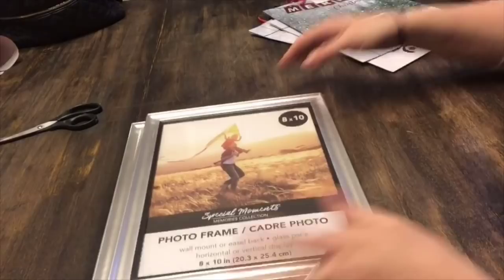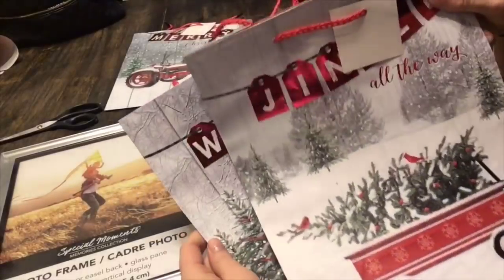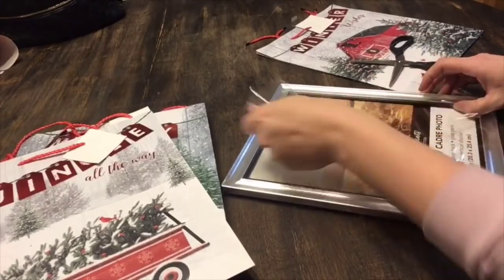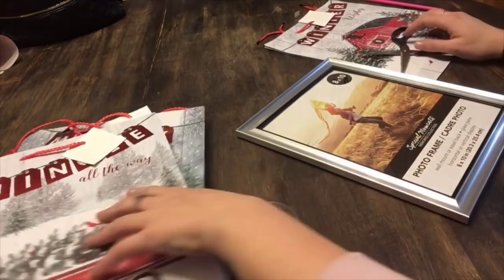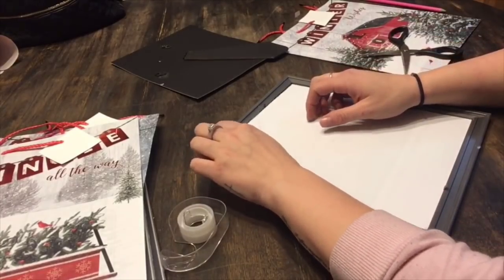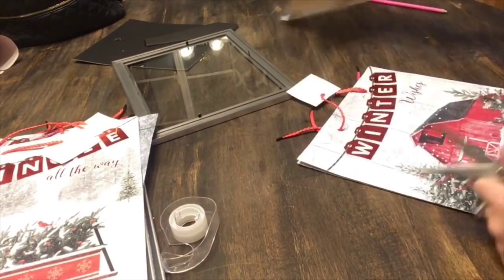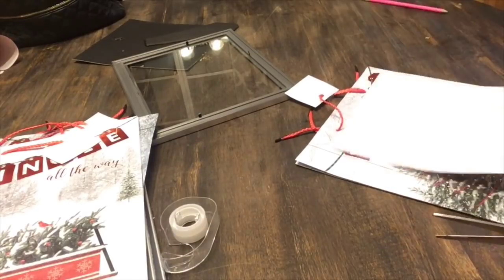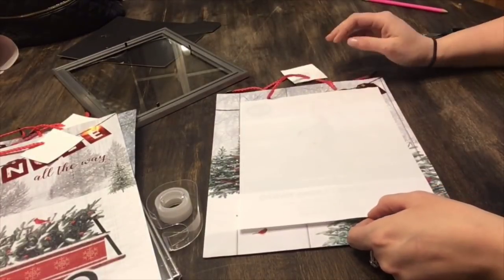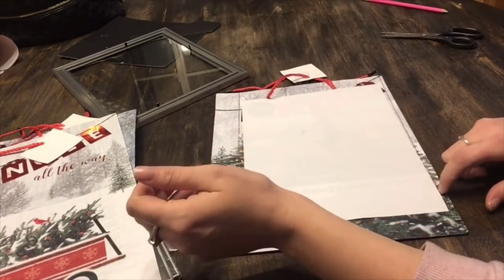Alright, and so this is basically the same thing, except I'm just going to use three 8x10 picture frames and three of these Dollar Tree bags that I found. One has a tractor, a wagon, and then also this little barn. I could not get over how beautiful these images were on these gift bags — I knew I could not let them be gift bags, I needed to take them home and frame them. Because if you have a farmhouse feel to your home, these are perfect. I love this little barn — it is my favorite. The white and red are beautiful colors to decorate your home with.